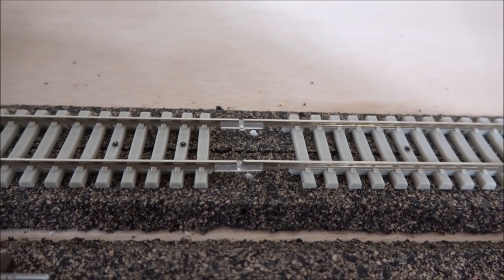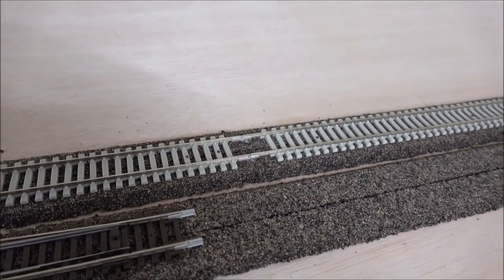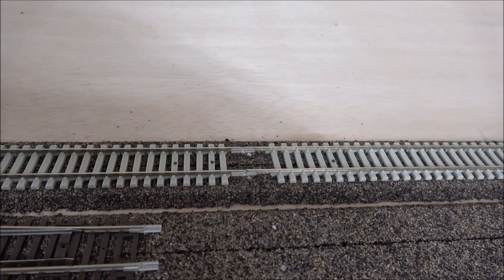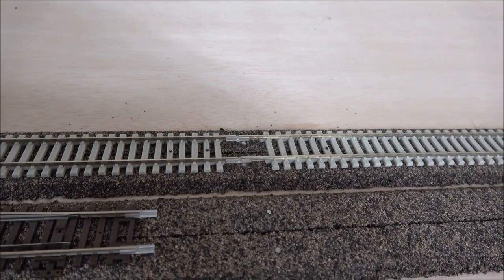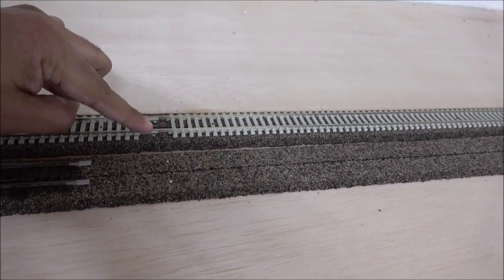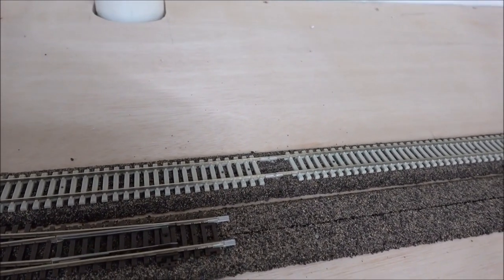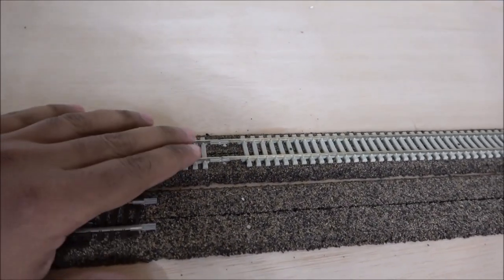The clear plastic rail joiners break up the DCC signal so you have to wire it from your DCC system. I'm going to show you a diagram of what a district diagram looks like so you know how to wire it. That includes circuit breakers, which we'll talk about in our next video. You're essentially running power from your DCC system to each district over and over again.